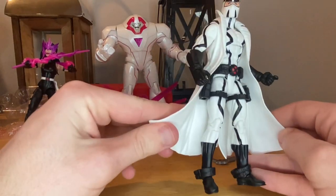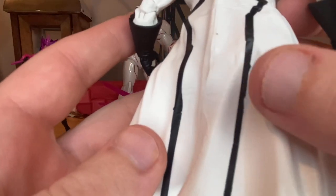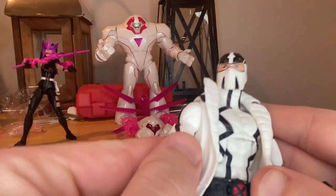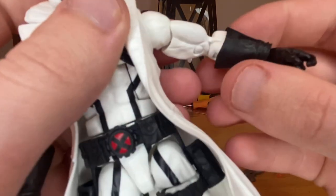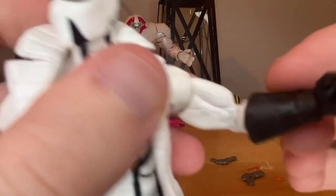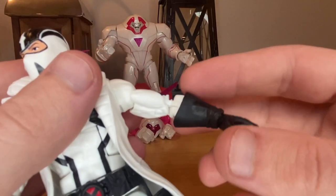I think the jacket is the same one used for Spider-Man Noir — the only difference is they painted it white instead of black. There's a little paint misalignment but it's not a big deal. I don't really like this figure's body mold mainly because the elbows look crooked — it looks gummy, and the joint is so skinny it looks like it's about to snap. That worries me.